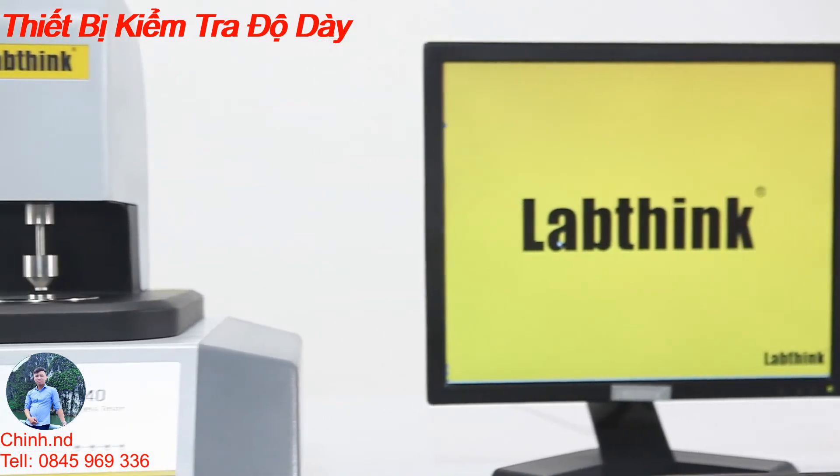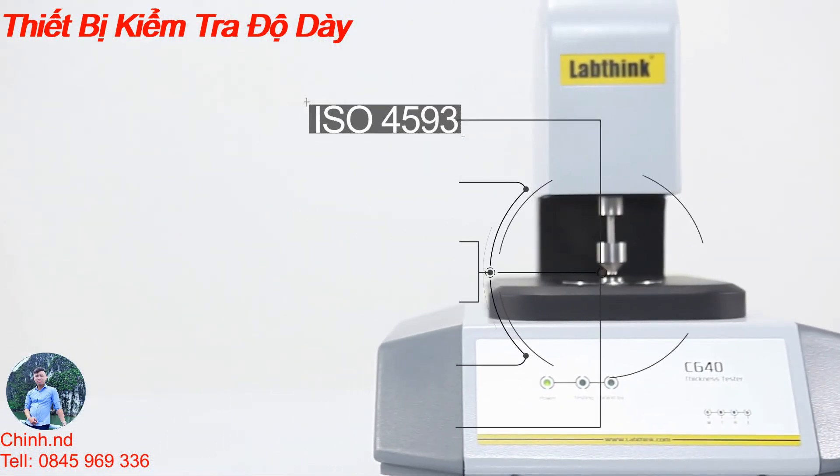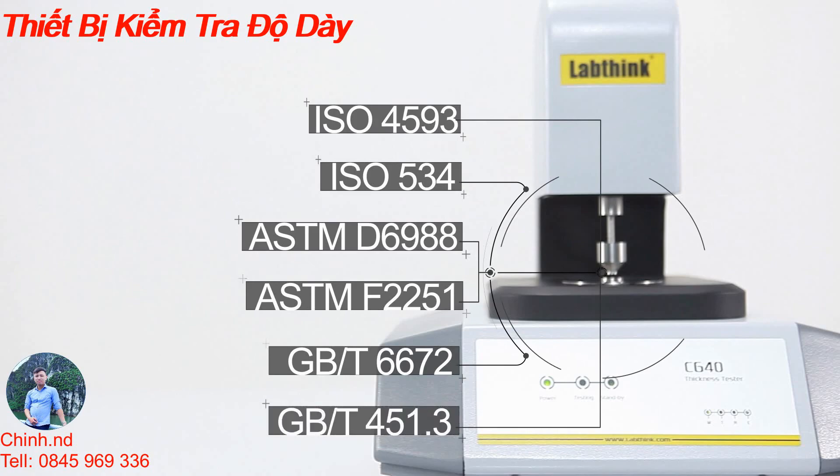The C640 thickness tester conforms to multiple Chinese and international standards, including ISO 4593, ISO 534, ASTM D6988, ASTM F2251, GB/T 6672, and GB/T 451.3.